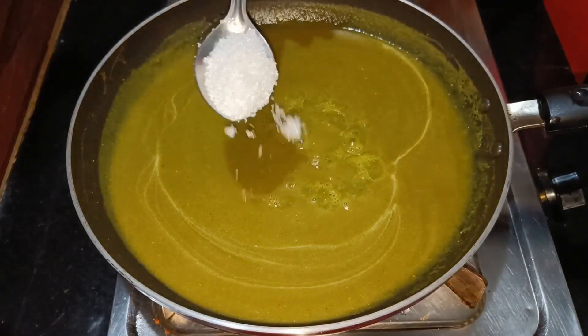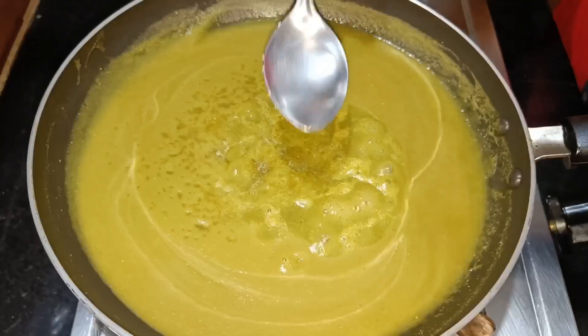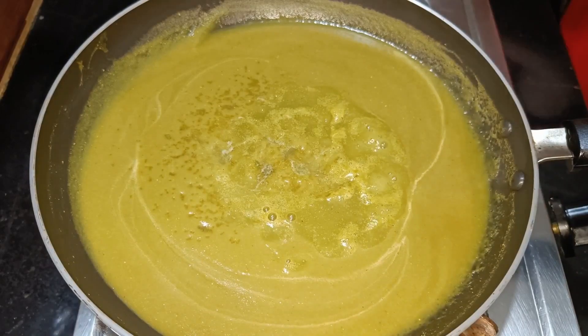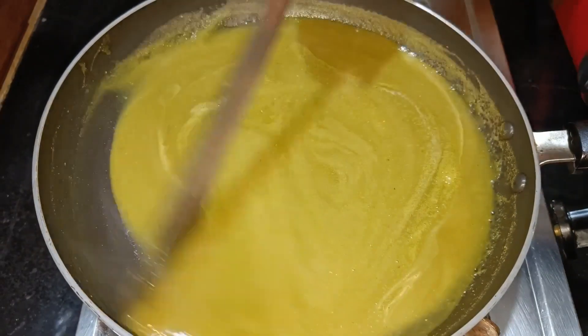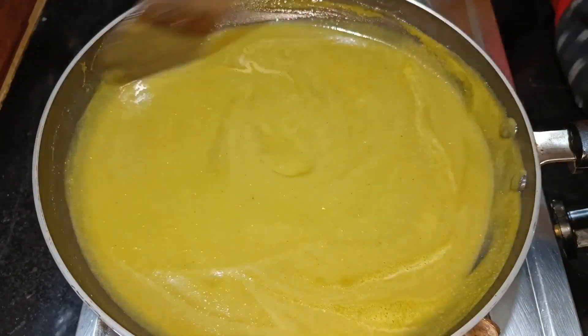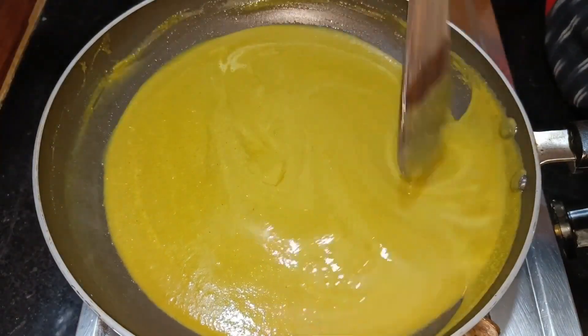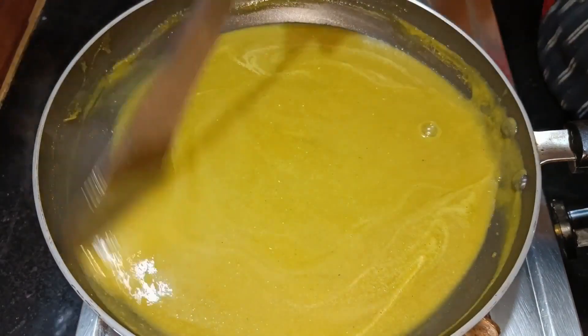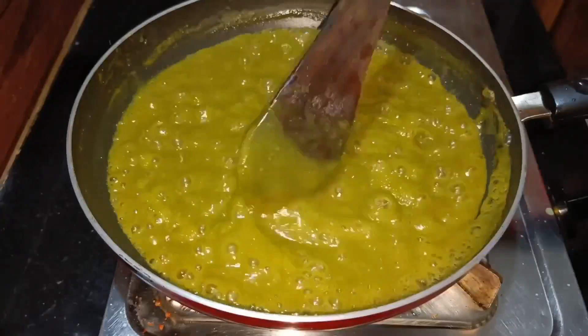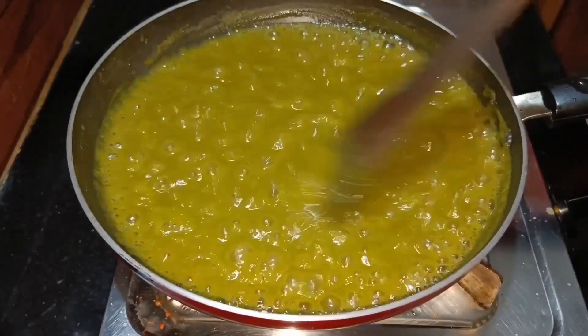The taste of green chili sauce needs to be balanced. If you want to adjust the taste, you can mix it to your preference with the green chili sauce.